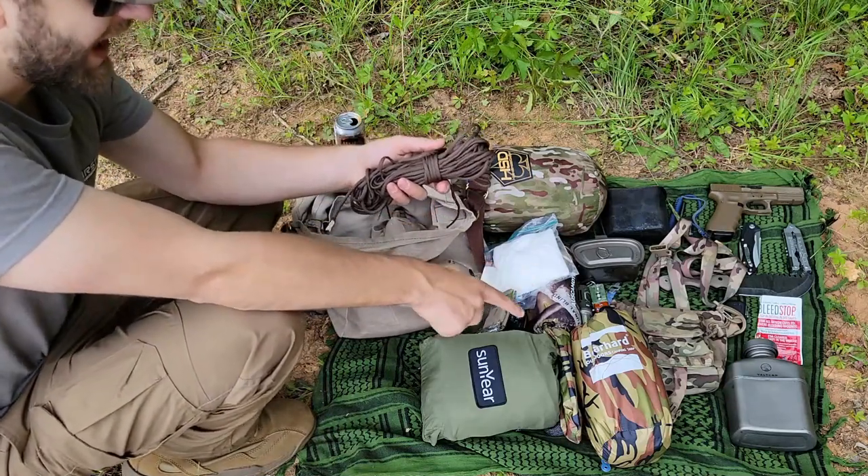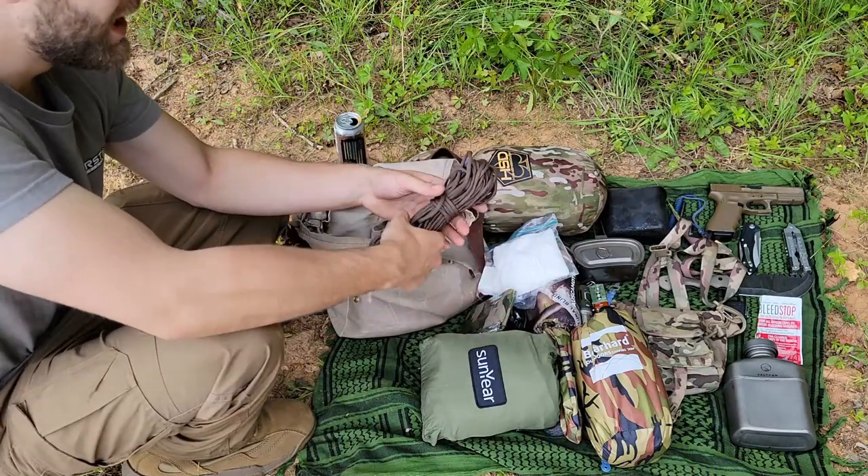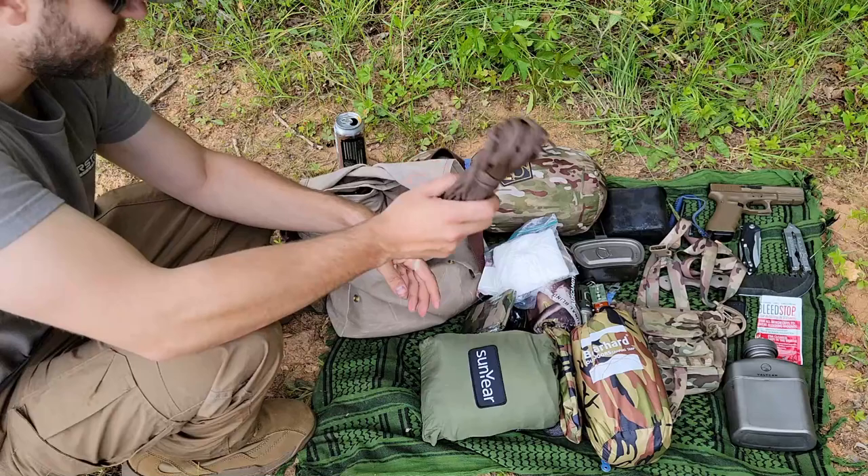Even though my tarp is pre-tied at all the main corners as I would use it with my hammock and the way I used it in the last setup, I do have a 50 foot hank of 550 cord.